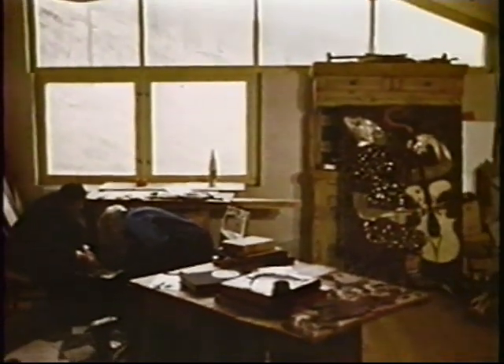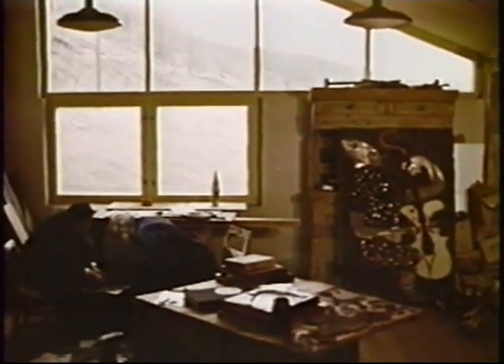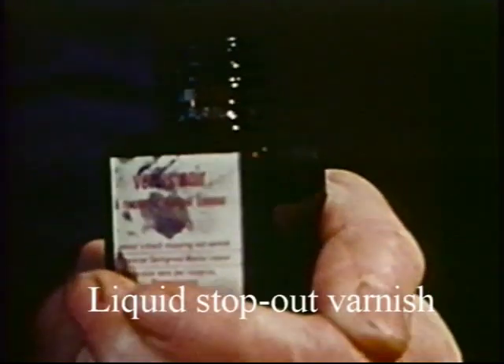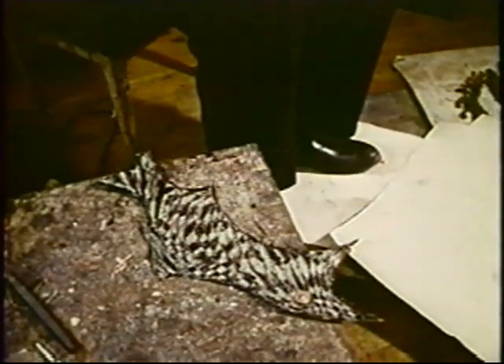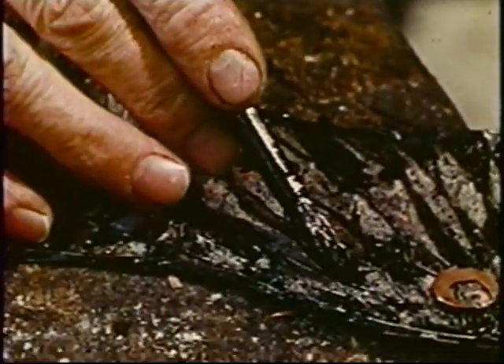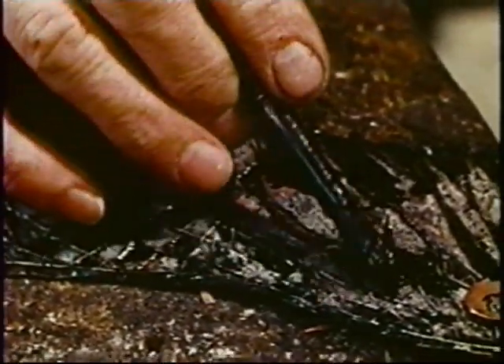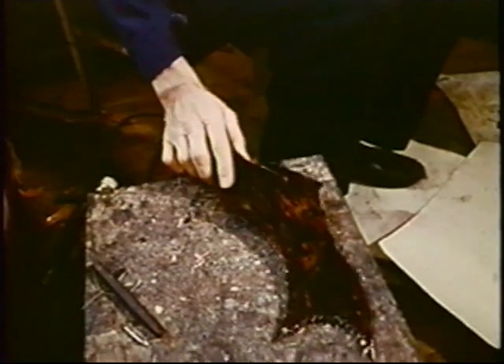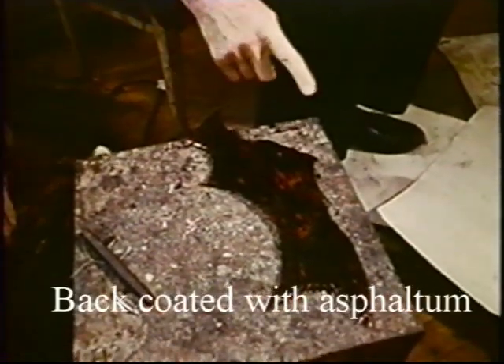Rolf Nesch discovered the process of building up plates somewhat by accident. The story is that he unintentionally left a plate of zinc in the acid overnight. When he came back to the workshop, there were holes — the acid had eaten holes in the plate. He went ahead and printed it anyway. His teacher was Kirchner, one of the German Expressionists, so they were very much into experimenting with graphics.